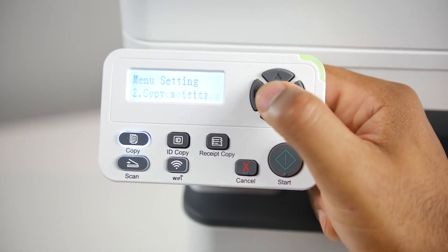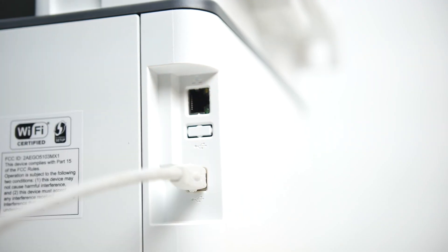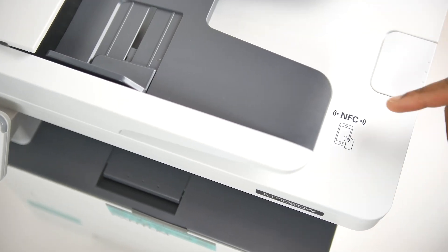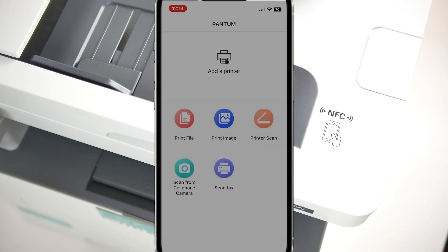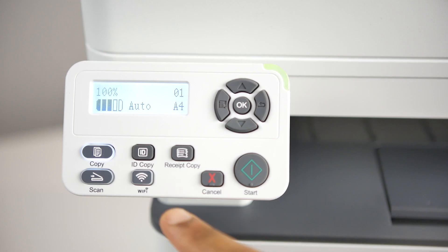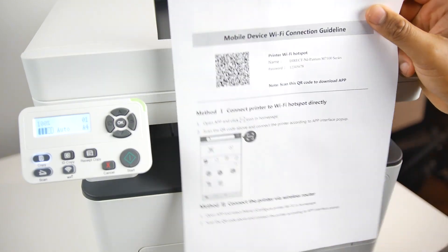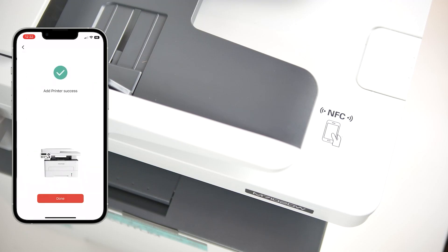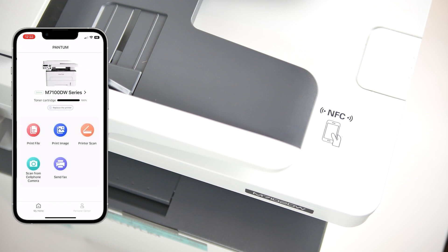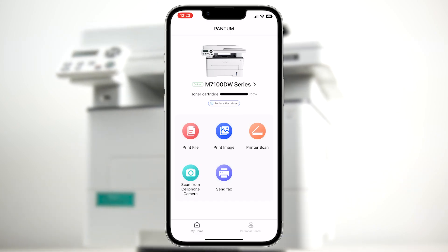That brings us to the best part of this printer — the setup process. Have you ever tried to set up a new printer? It's always a nightmare, but not with this one. Thanks to the built-in Wi-Fi, you can easily set up the whole printer with just your smartphone or tablet. You basically download the iOS or Android Pantam app, press the Wi-Fi button on the printer, and an operational guide will automatically print out. Follow the simple instructions on the guide and installation manual, and within a few short moments it'll connect to your home network and you're ready to print.